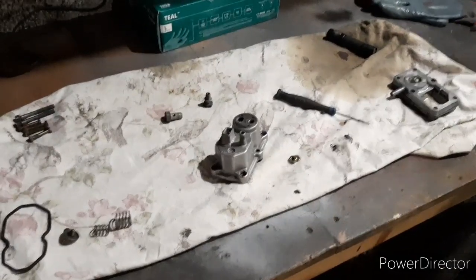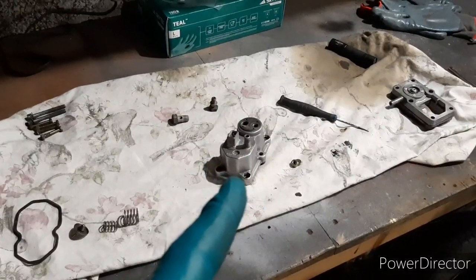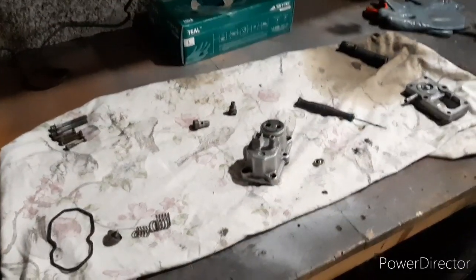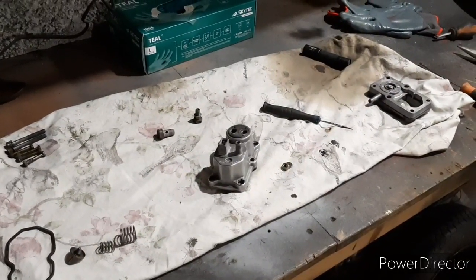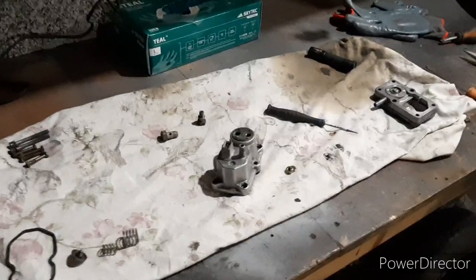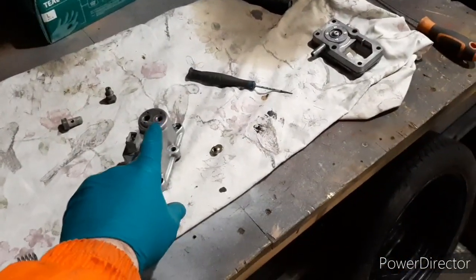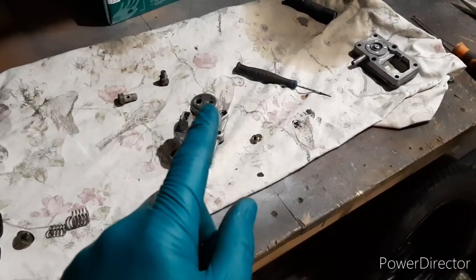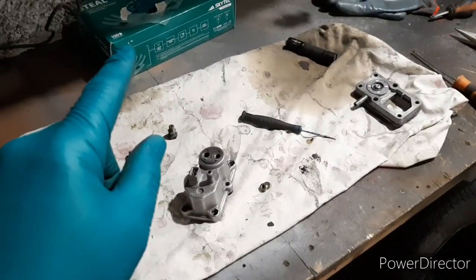Today's task is the warm-up regulator. You'll recognize these on all K-Jet systems. It has fuel coming through those two unions - those two bolts - where a pipe from the fuel metering head connects. Imagine that box is a fuel metering head.